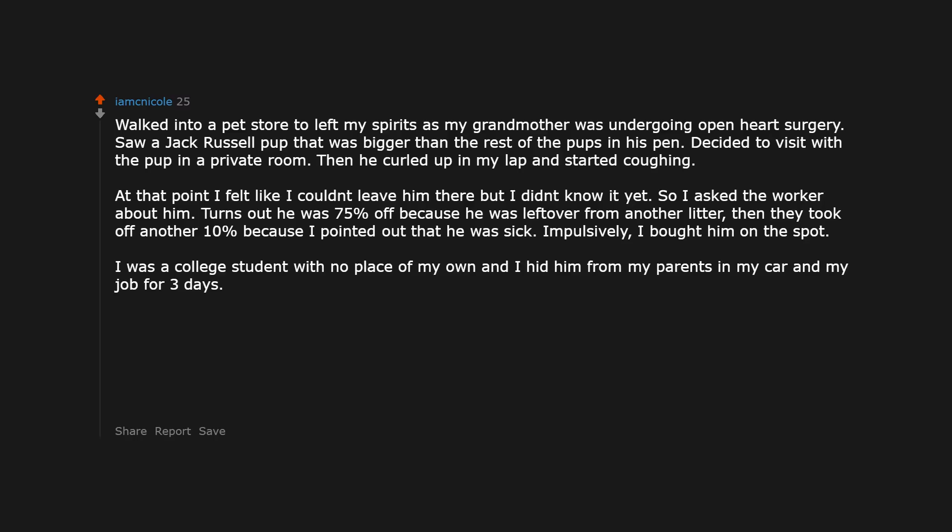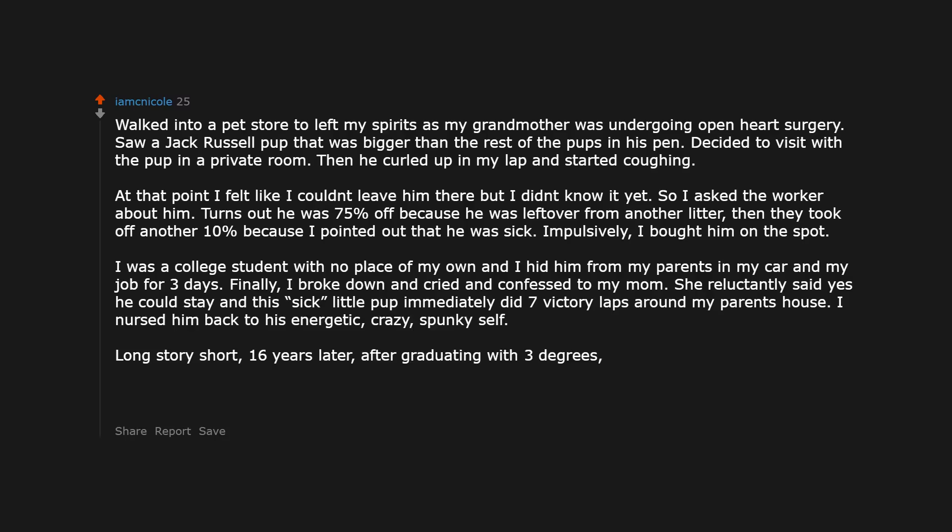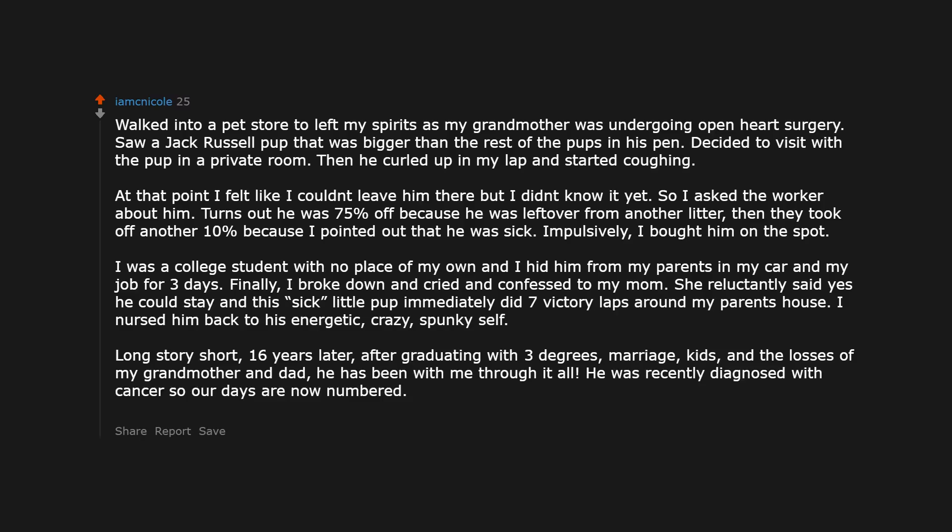Finally I broke down and cried and confessed to my mom. She reluctantly said yes he could stay, and this little pup immediately did 7 victory laps around my parents' house. I nursed him back to his energetic, crazy, spunky self. Long story short, 16 years later — after graduating with 3 degrees, marriage, kids, and the losses of my grandmother and dad — he has been with me through it all. He was recently diagnosed with cancer so our days are now numbered. But my discount dog will always be my best purchase ever.